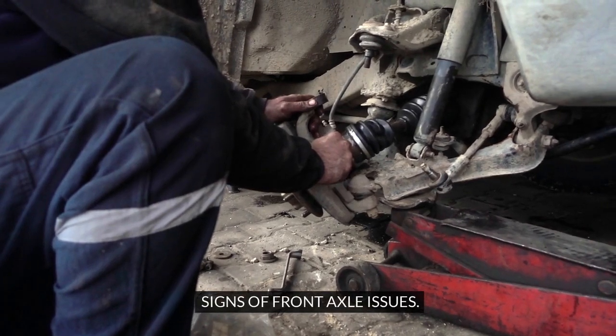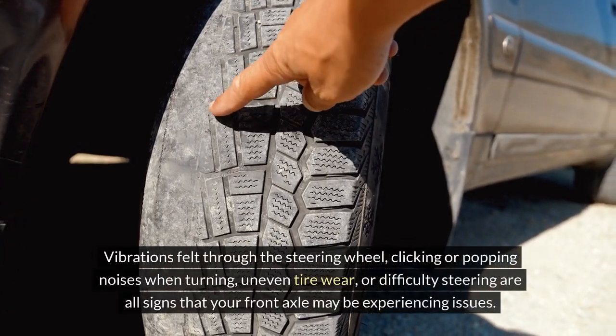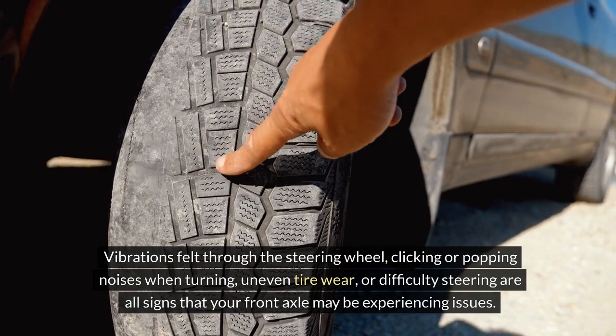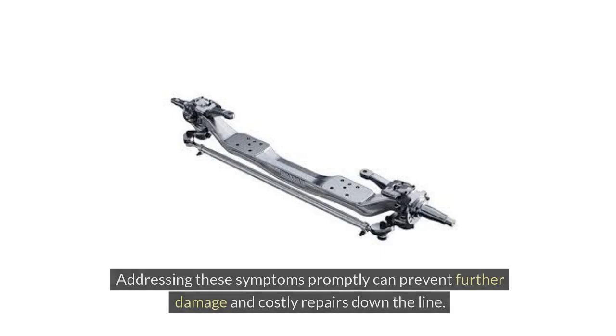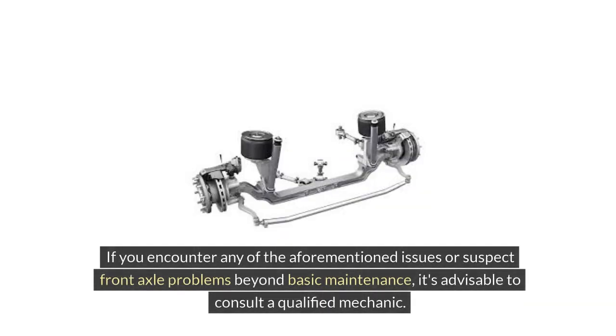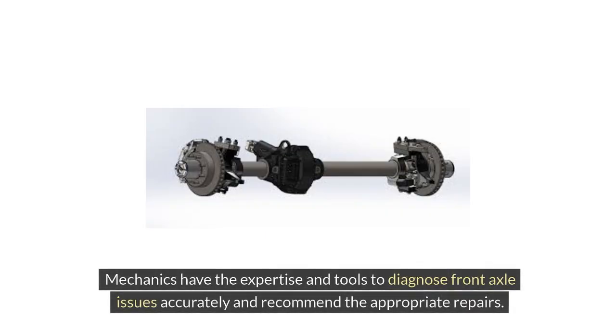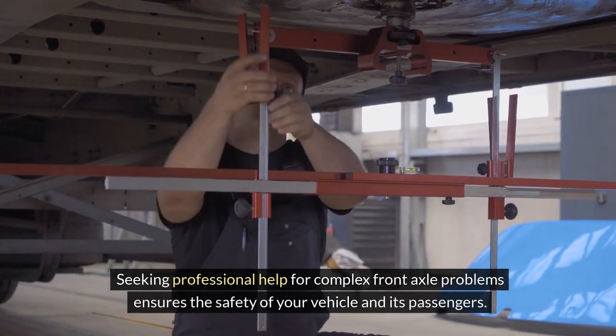Be vigilant for any symptoms that could indicate front axle problems. Vibrations felt through the steering wheel, clicking or popping noises when turning, uneven tire wear, or difficulty steering are all signs that your front axle may be experiencing issues. Addressing these symptoms promptly can prevent further damage and costly repairs. If you encounter any of these issues or suspect front axle problems beyond basic maintenance, it's advisable to consult a qualified mechanic who has the expertise and tools to diagnose issues accurately and recommend appropriate repairs.